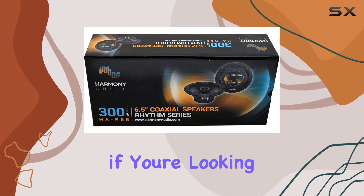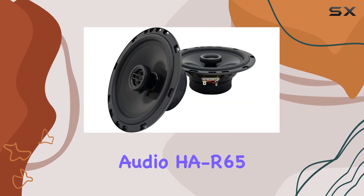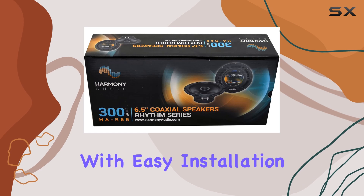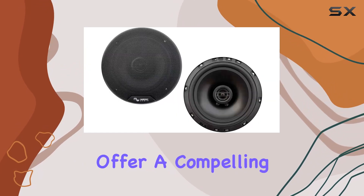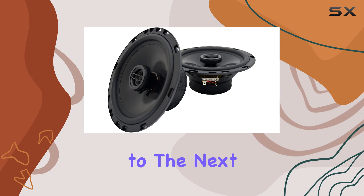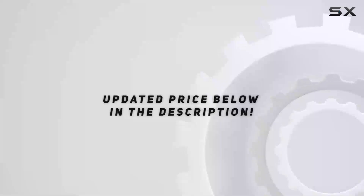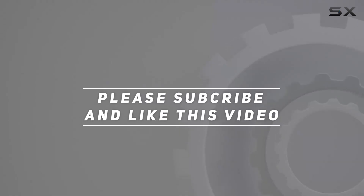In summary, if you're looking to upgrade the audio system in your Lexus LS430, the Harmony Audio HA-R65 speakers are definitely worth considering. With easy installation, impressive performance, and solid build quality, they offer a compelling package that's sure to elevate your driving experience. Take your car audio to the next level with these front-door speaker replacements from Harmony Audio. Check out the video description for an updated price. Thank you for watching.